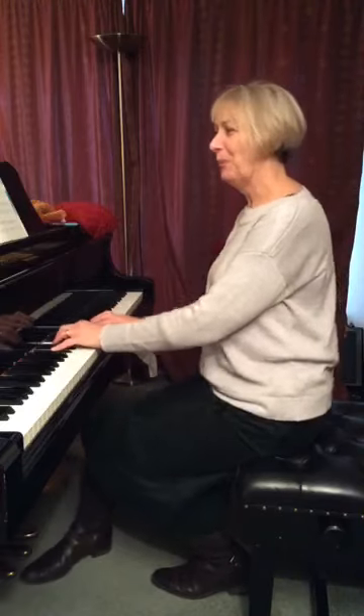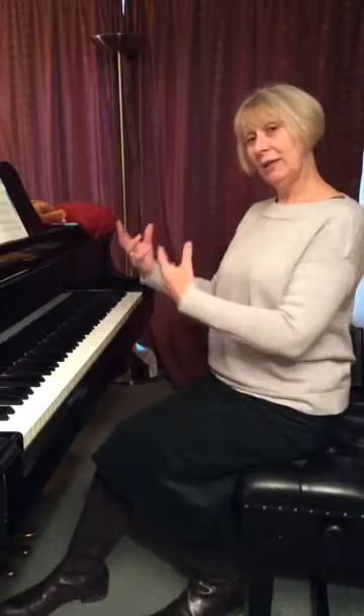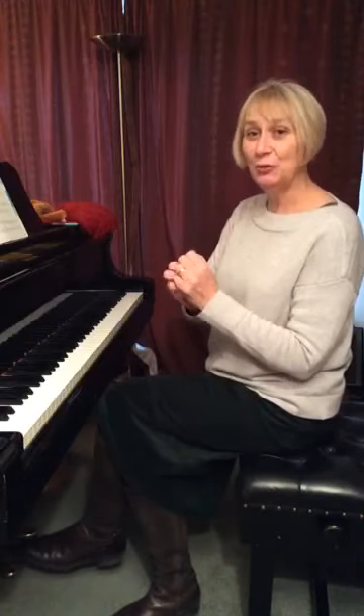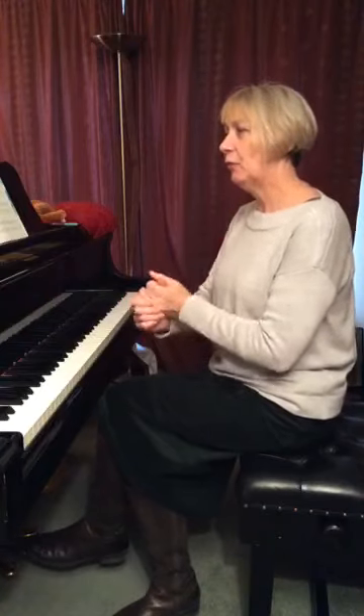Sound familiar? The left hand, as you can hear, is too loud. We can't hear the melody lying over the top. So here are just a few ideas that will help you get started on that. Lots of people have written about this, so do go and look into books on technique where you can find lots of ideas about voicing.